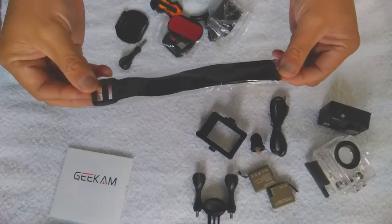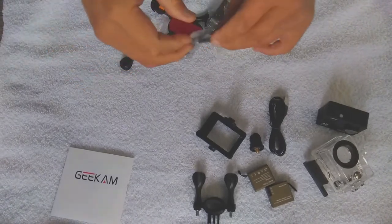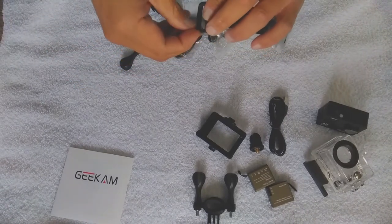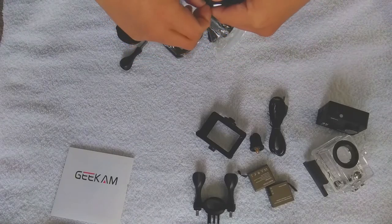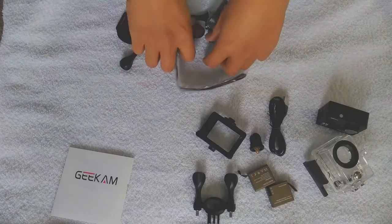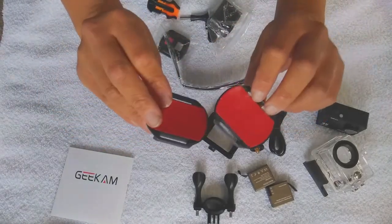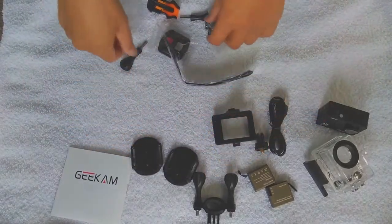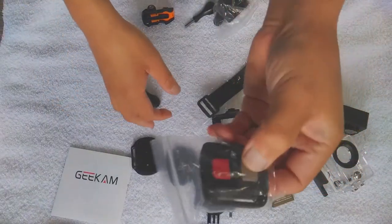Here's your bracelet for your remote. It has a shutter for your camera and also a record button — start and stop. I believe it can go about 10 feet. I never really use it; I just record and keep on recording. And here is the remote.